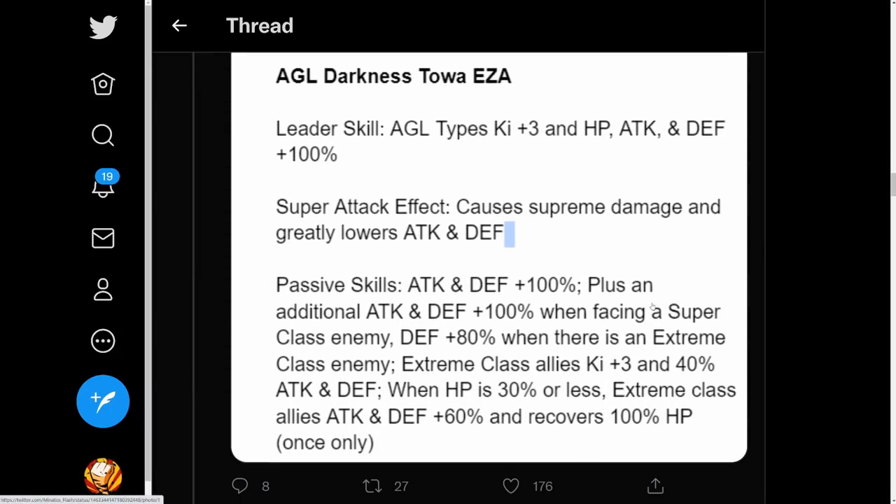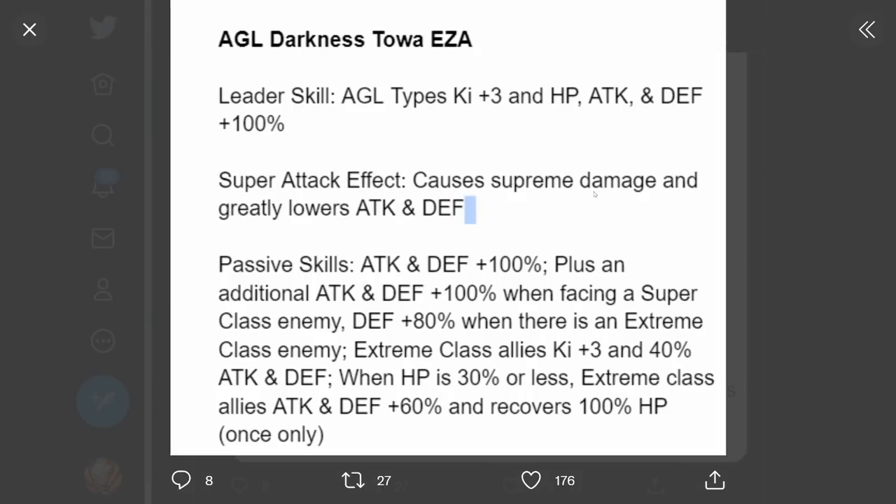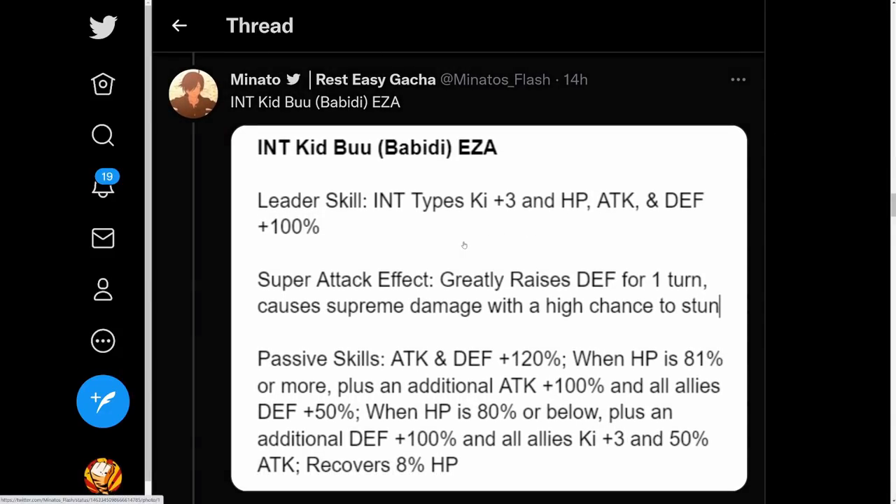Now the AGL Darkness Toa. Leader skill AGL types Ki plus 3, HP attack and defense plus 100%. Super attack causes supreme damage and greatly lowers attack and defense. Passive attack and defense plus 100%, plus an additional attack and defense plus 100% when facing a super class enemy, defense plus 80% when there is an extreme class enemy, extreme class allies Ki plus 3 and attack and defense plus 40%. When HP is 30% or less, extreme class allies attack and defense plus 60% and recovers 100% HP once only - so when you fall below 30% she gets this crazy support and fully heals you.